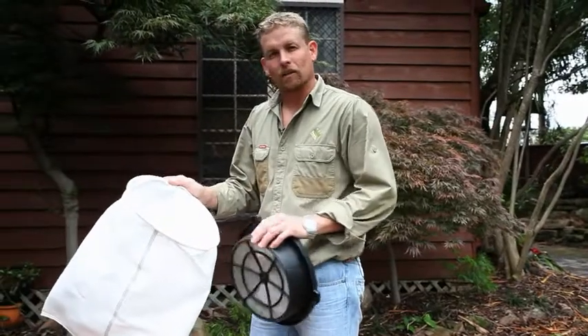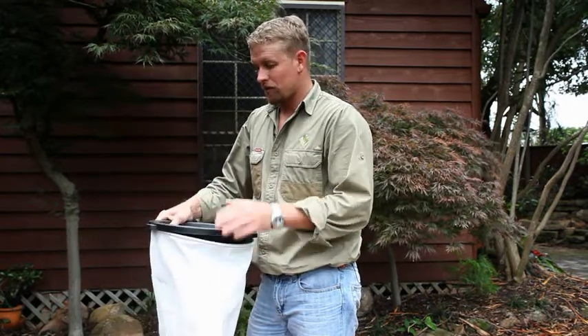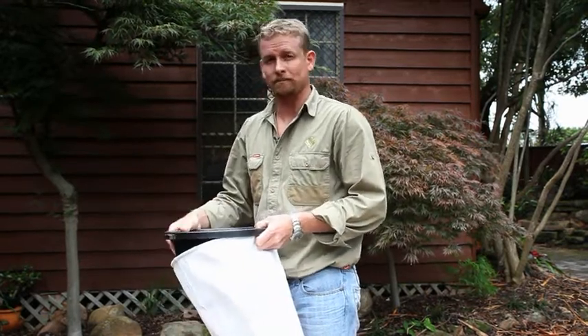Some tanks have a filter bag like this installed underneath the inlet strainer. If you have a filter bag, it requires extra maintenance. If this bag is blocked with fine debris or algae, the water that flows into your tank can't escape out through the bag quickly enough and your tank will overflow out through the inlet strainer. So we need to make sure that we wash this bag regularly to keep it maintained.